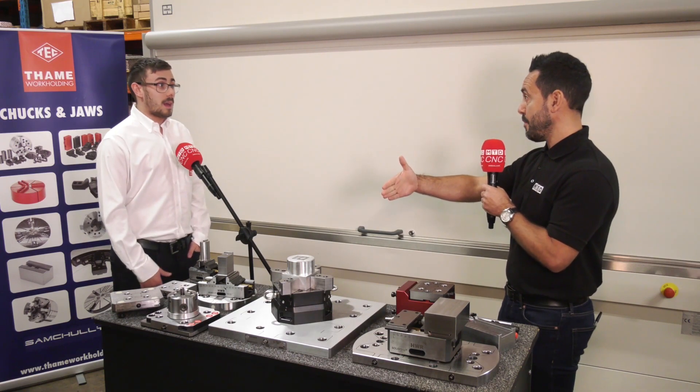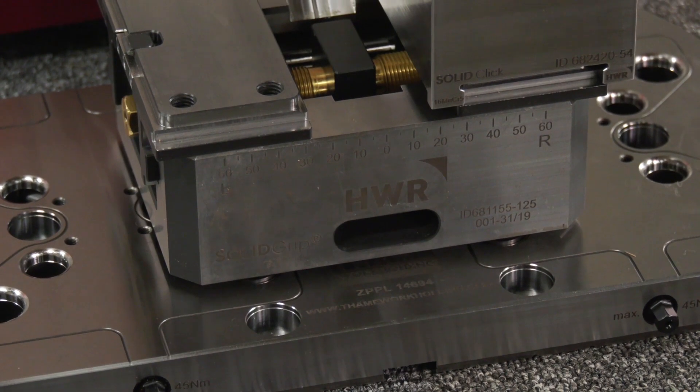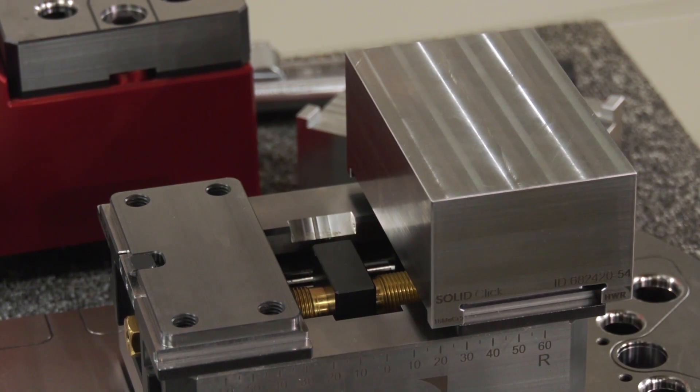That's the holding capacity? Yes, and on the larger 125, it goes up to 355 — so that's the whole range, including the different size vices.